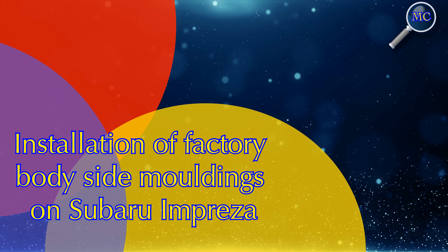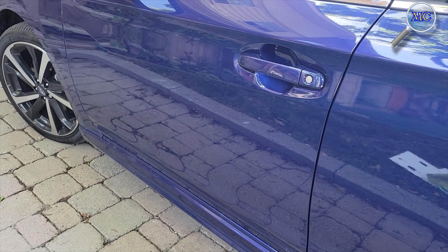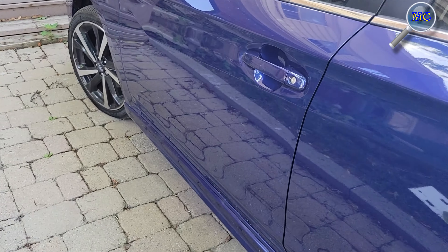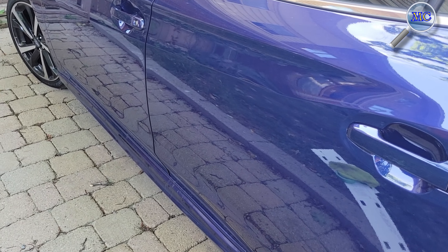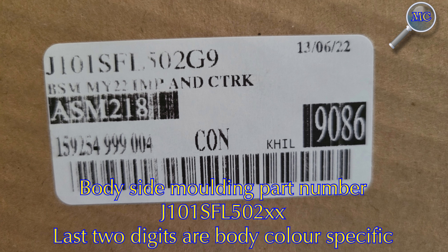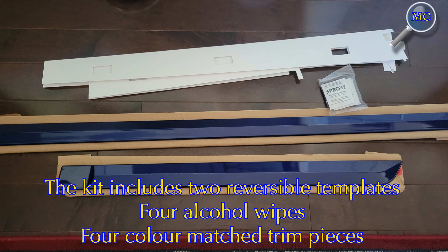Let's walk through the steps in installing factory side moldings on a Subaru Impreza. What we have here is a 2022 Subaru Impreza sapphire blue four-door sedan. I ordered Subaru Genuine Accessories. These particular body side moldings fit the Impreza and the Crosstrek. They are factory matched to the color of your car, so the last two digits of the part number could be different.